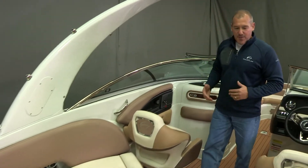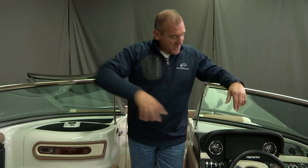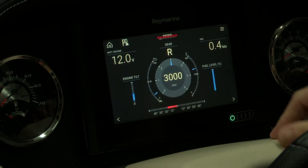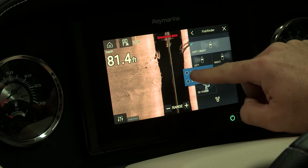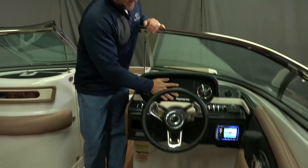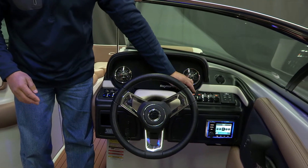Moving forward into the cockpit, this particular boat has been upgraded to the Raymarine seven inch touchscreen. The seven inch touchscreen comes with the gateway cable, so it has engine information, fuel consumption, fuel range, hour meter — all built into the dash system. It also has sonar for those of you that want to mark the bottom and understand the water you're boating in. It comes with analog gauges on both sides and the dash system lights up where all the gauges in use illuminate, which is especially helpful if you're boating at night.